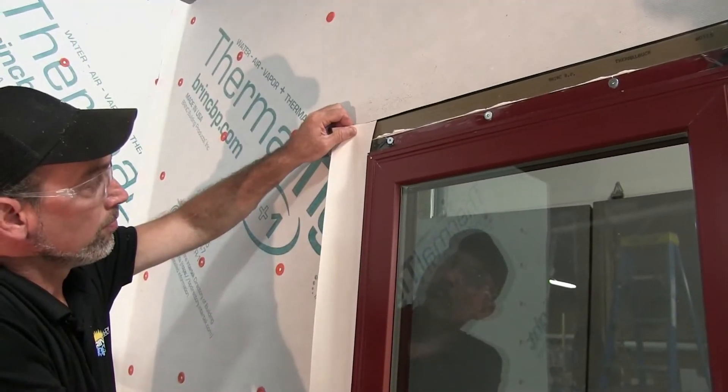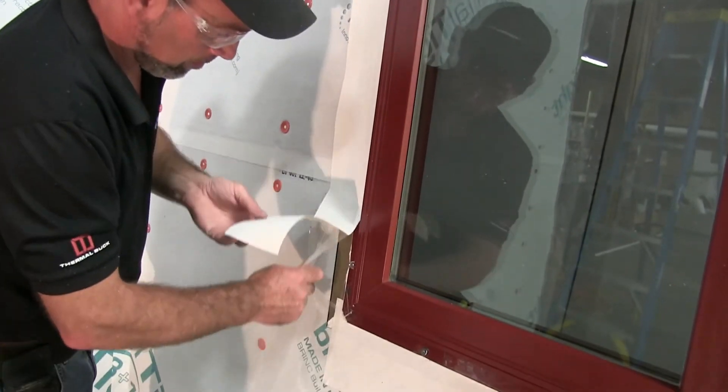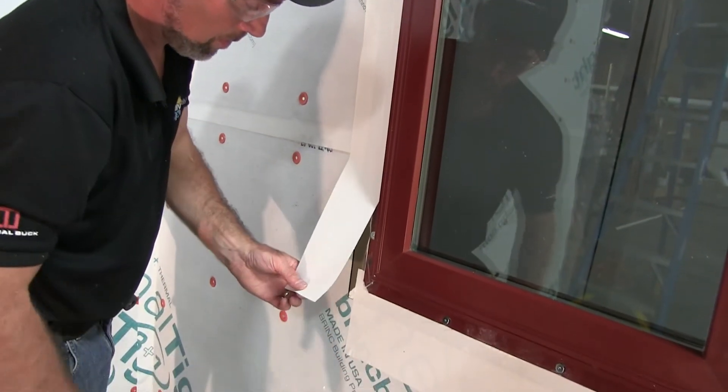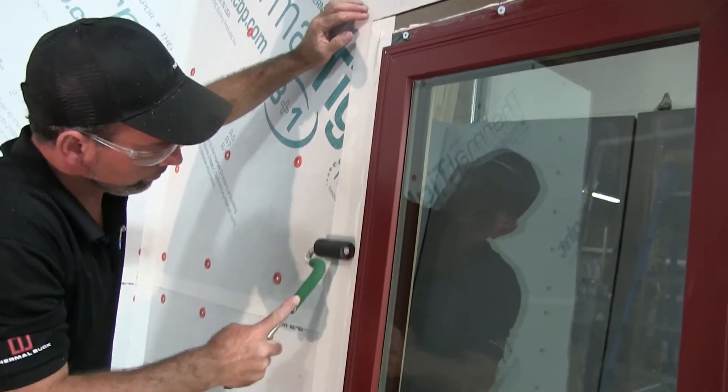Apply flashing tape to each jam, starting at the top edge of Thermal Buck and ending at the bottom edge of Thermal Buck. The tape should cover the nail flange, Thermal Buck, and transition to the Thermal Tite panel.